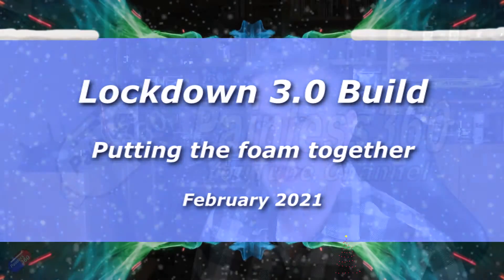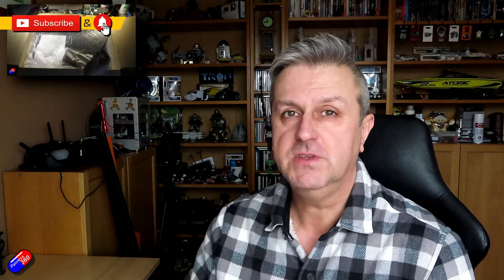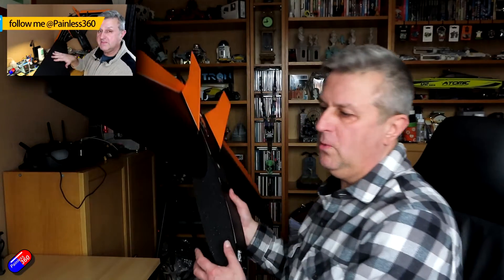Hello and welcome to the second video in my Vortigaunt 2 build. If you've already watched the first one then brilliant. If you haven't, links down below to the entire playlist so you can see what I'm up to. Now the Vortigaunt, as I'm recording this — about one week after I did that first video — looks like this.